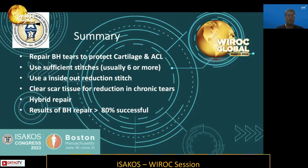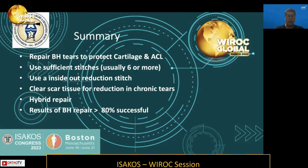In summary: repair bucket-handle tears to protect the ACL and cartilage; use sufficient stitches — six or more; incorporate hybrid repair techniques using inside-out sutures; clear scar tissue in chronic tears; and the results of bucket-handle repairs are consistently over 80% successful. Thank you for the invitation. I hope we can meet again soon — stay safe and healthy, everyone.